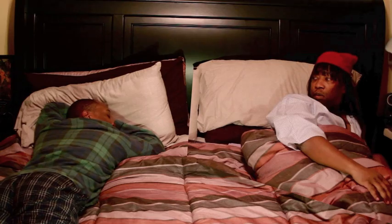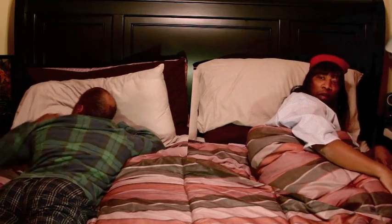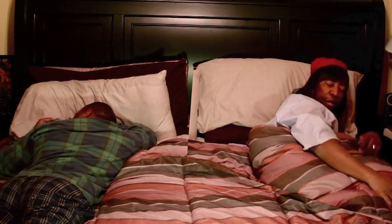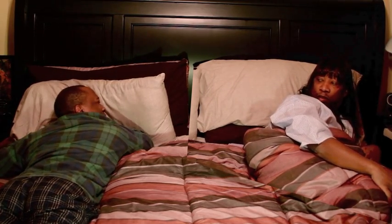Hey baby, turn off the light. Excuse me, I was the first in the bed. Come on, man, what the hell?